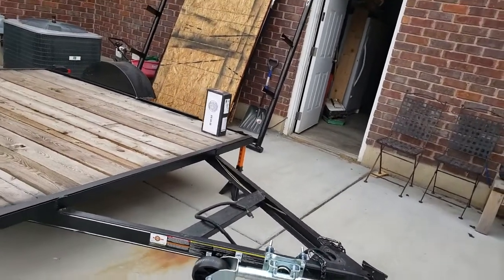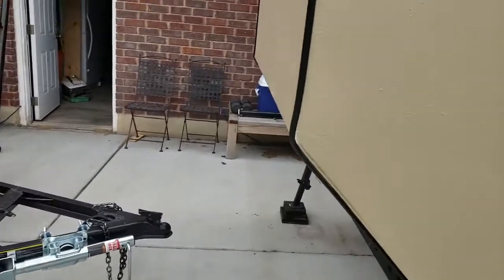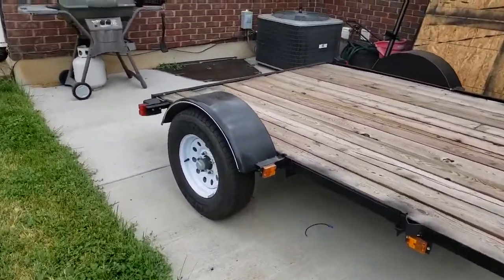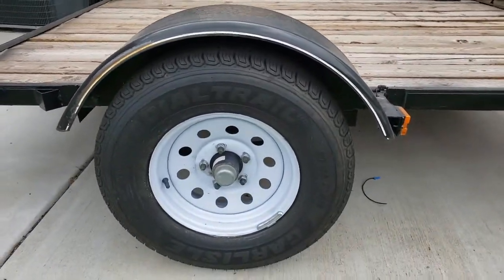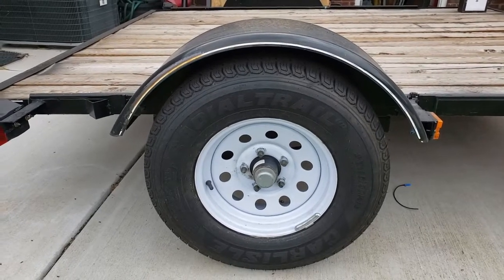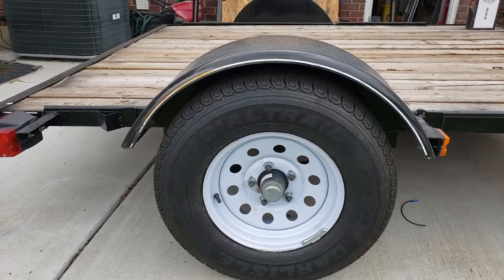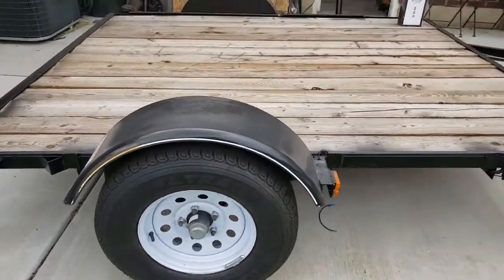Getting pretty close to being able to swap the cabin off of this trailer onto this trailer, but there's a couple more things I want to do first. If you take a look at this wheel well, I've got pretty good clearance right now, but the trailer is empty. I'm afraid that once I put that thousand-pound cabin onto this trailer, I'm gonna lose some of my clearance there.